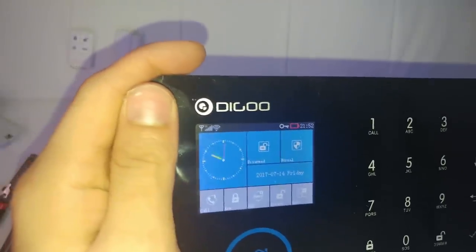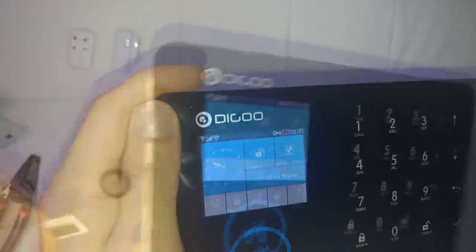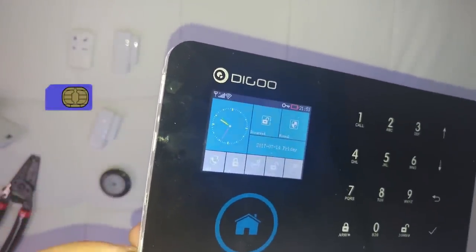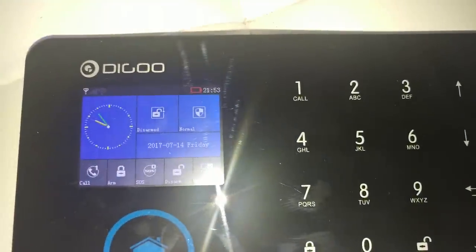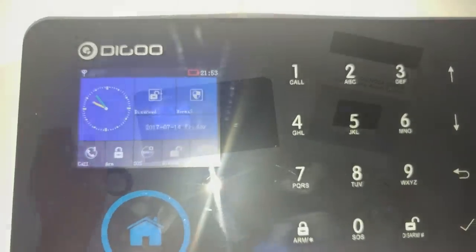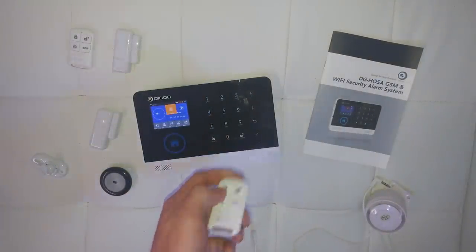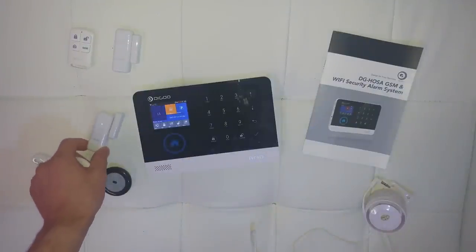Right now we have no network because there is no SIM card. To add a SIM card to your device just grab it and plug it in the right position — it is a good idea to remove the PIN before inserting it. And now we are connected to the GSM network. As soon as you trigger any of the sensors, you have by default 15 seconds to disable the alarm. You can change that time on the delay submenu.